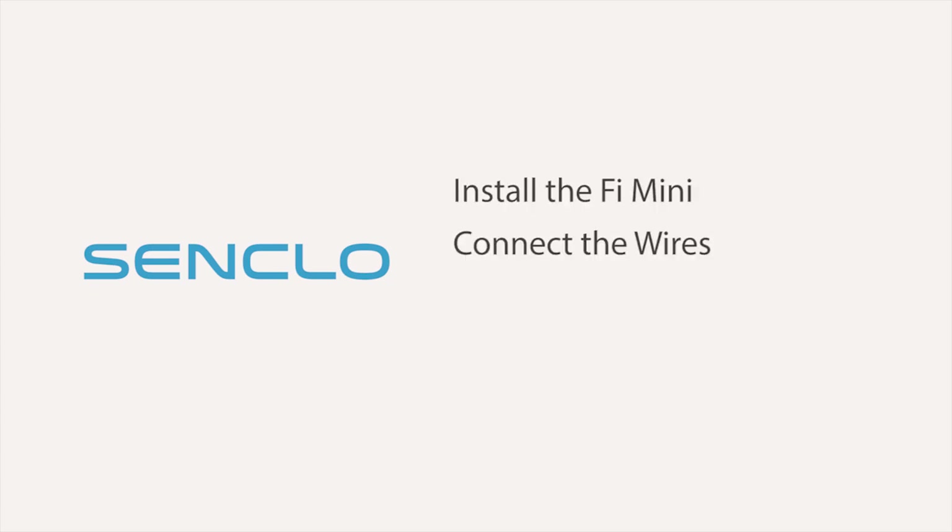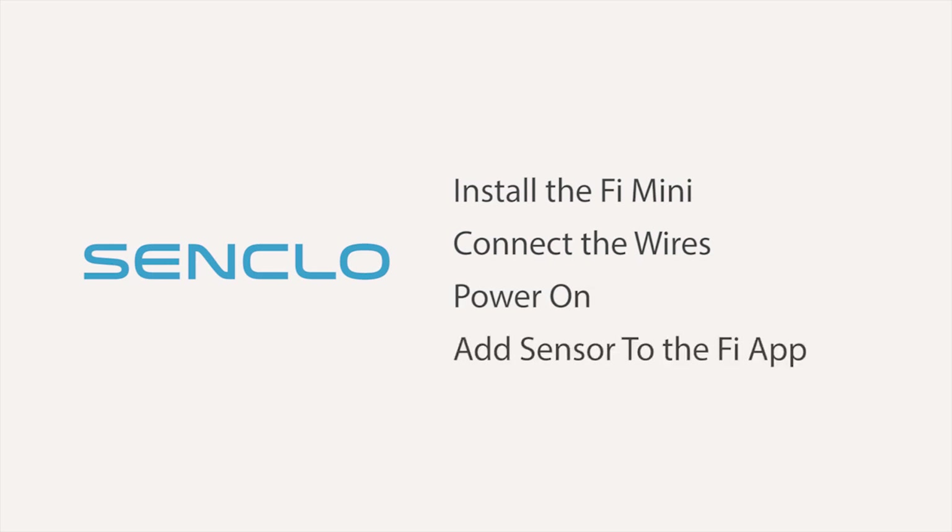Installation is simple. You will install the door sensor, connect the wires, power it on, and add the Fi Mini to the app.